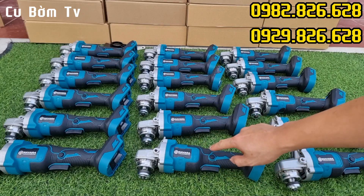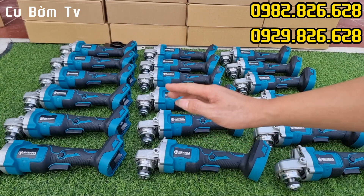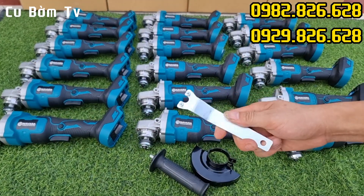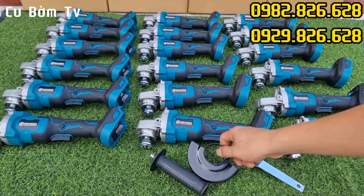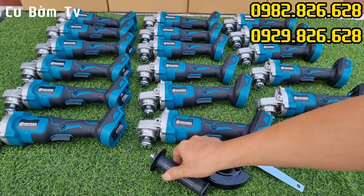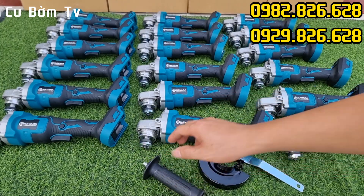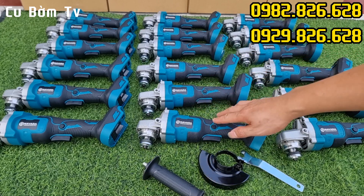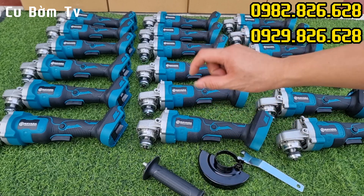Thân máy sẽ có đầy đủ phụ kiện để các bác có thể sử dụng một cách an toàn và hiệu quả. Thứ nhất là một cái mở đá, thứ hai là cái bảo vệ lưỡi, và thứ ba là cái tay cầm phụ. Một cái thân máy có đầy đủ phụ kiện như thế này đảm bảo cho các bác làm việc cực kỳ hiệu quả và an toàn.